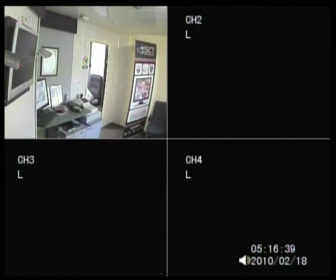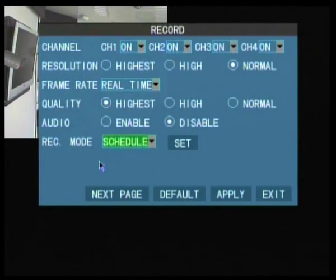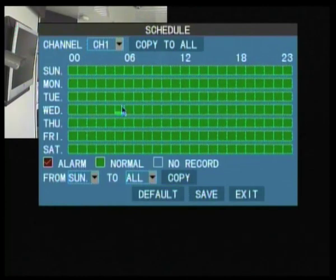DVR 114 - how to set motion detection. Click on menu and select record. If you set the record mode to schedule, it then allows you to set what sort of mode it records in. By default it comes in green.